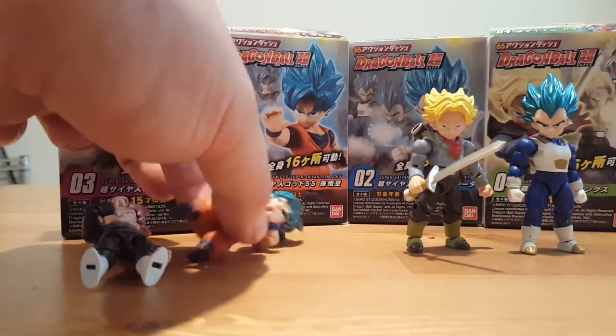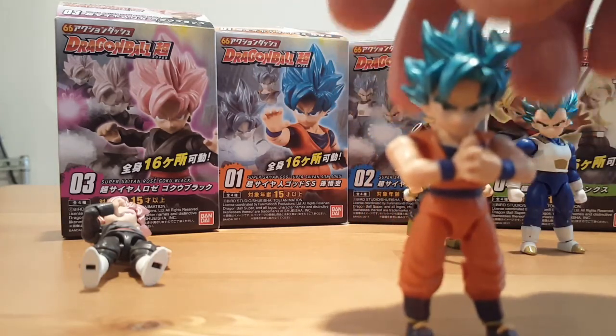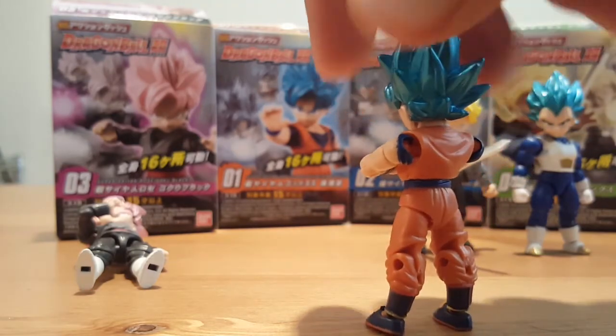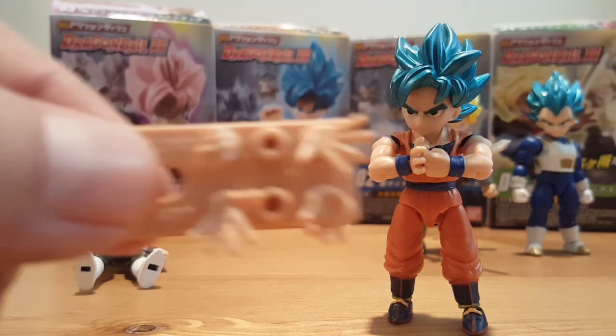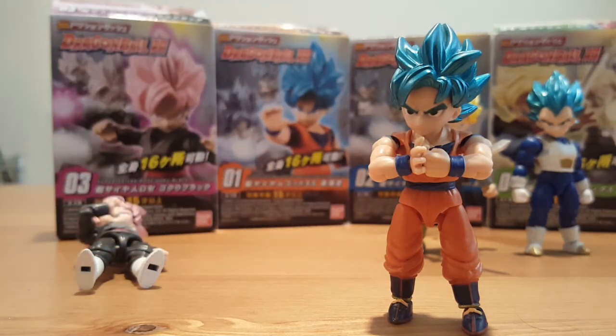Next is Goku. Goku also looks awesome. Quick 360 — all these figures have the exact same articulations. Goku comes with three sets of hands as well: the closed fisted, the kamehameha hands, and the fireball hands. You can pose him to do the kamehameha.